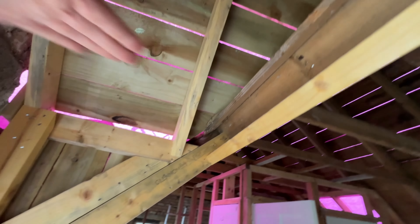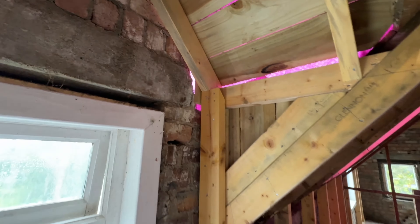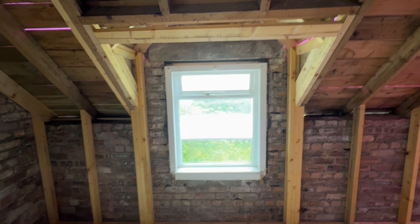Just trying to figure out — because of the shape it looks like it'll have to be a flat ceiling, but we don't have a lot of height here. So we're just trying to give as much height as we can because it might look a wee bit odd.